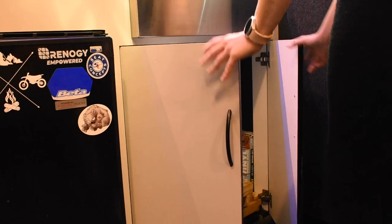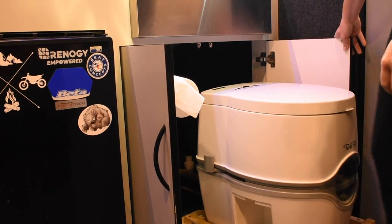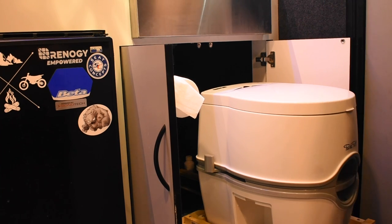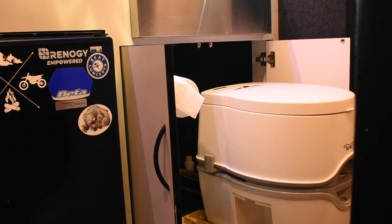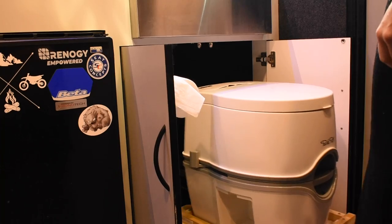I mentioned previously that these trailers do not come with a bathroom. Space is a valuable commodity when you have less than 100 square feet to work with, so we took a page from the book of van life and put our toilet on 500-pound drawer slides under the kitchen sink. We use a Thetford porta-potty, which has its own waste tank that needs to be taken out and cleaned about once per week, depending on use.